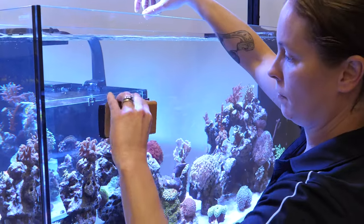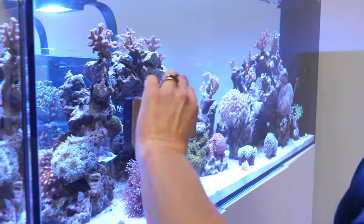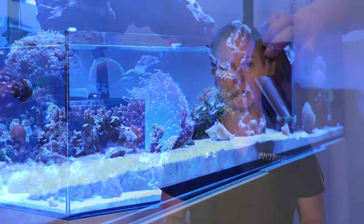Simply place the two parts of the magnet on corresponding sides of the aquarium glass and move in an even back and forth pattern. Do not go all the way down to the sand bed with your magnet cleaner, as any sand that gets caught in the scrubber pad can lead to scratches in your glass.